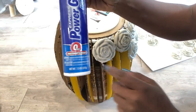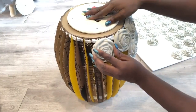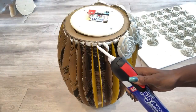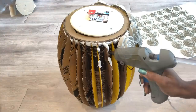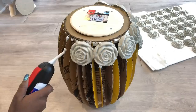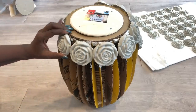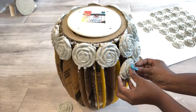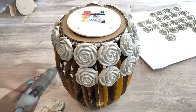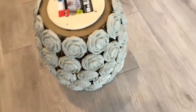It says it works in zero seconds, but I want to be really sure that my roses are in place and they're actually strong and firm. I'm going to hold each one for a while before I move on to the next one. This is what it looks like when all the roses have been glued on.